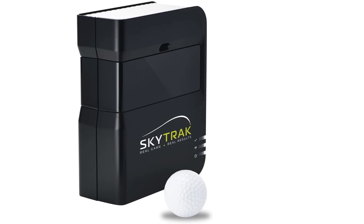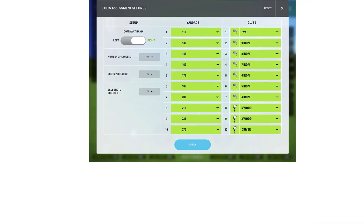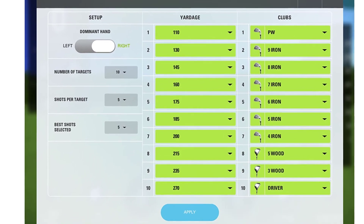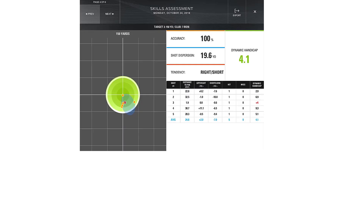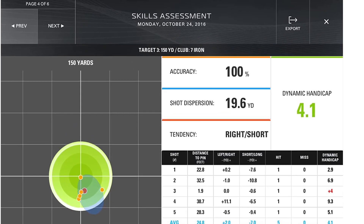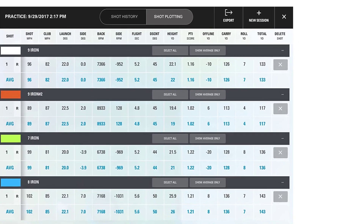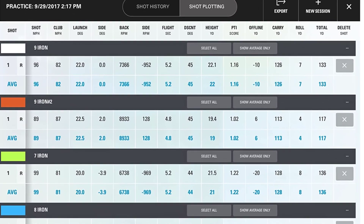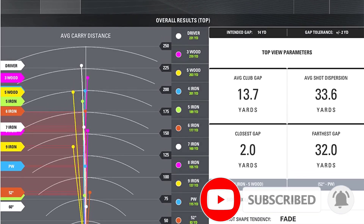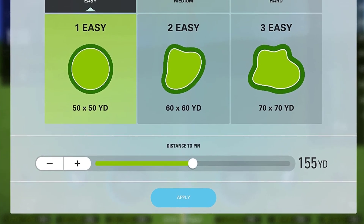Through advanced algorithms, those photos are used to calculate six additional parameters: distance, flight path, club head speed, angle of descent, offline, and roll. The SkyTrak comes with a basic practice plan by default, allowing you to view ball flight and data on a 3D driving range. The game improvement plan adds challenges, more camera views, and custom environment settings. The Play and Improve plan adds integration with World Golf Tour with full course play on 12 famous courses and closest-to-the-pin challenges.